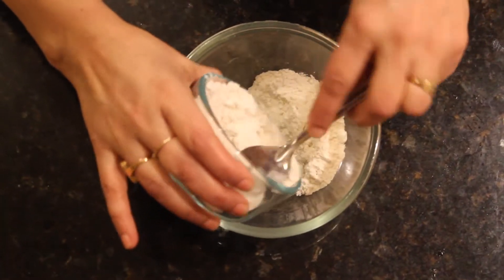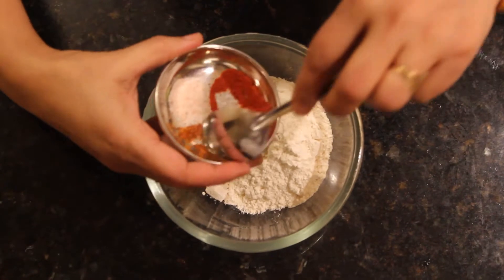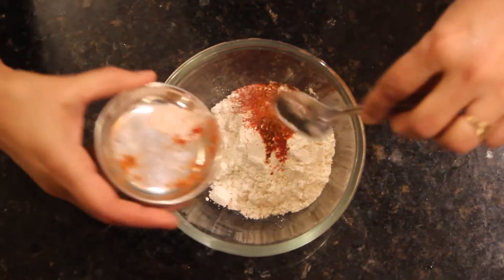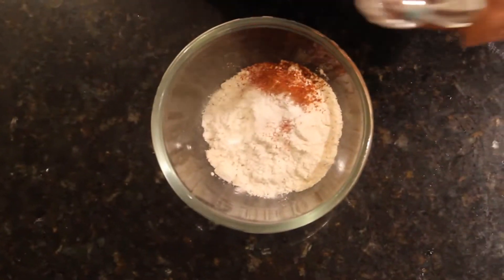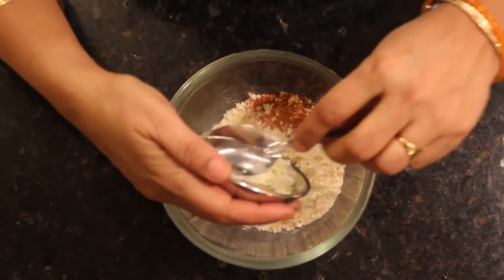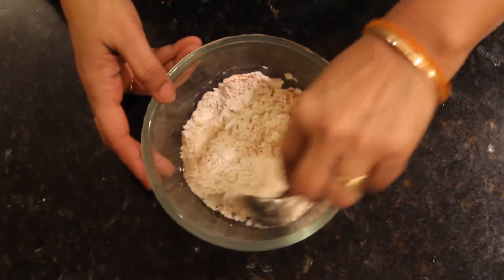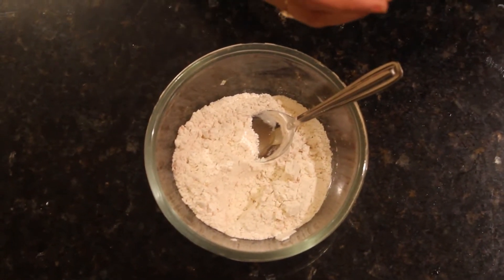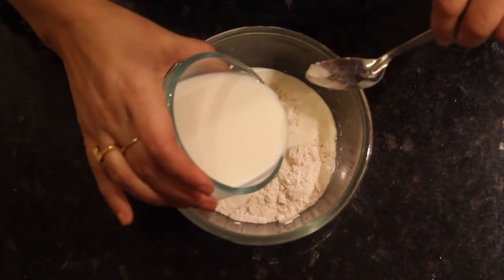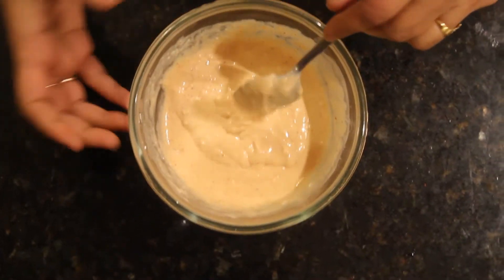The next step is to make the batter. Here goes all-purpose flour, then the rest of the chilies, salt — you have to check when the batter is ready. Add the baking powder and then the parmesan — the parmesan is kind of optional. You can also put in one egg if you like; I'm not putting one in right now but you can add the egg. Then slowly add the milk. The batter should be of thick consistency so that it can stay on the rings. I'll keep this aside.